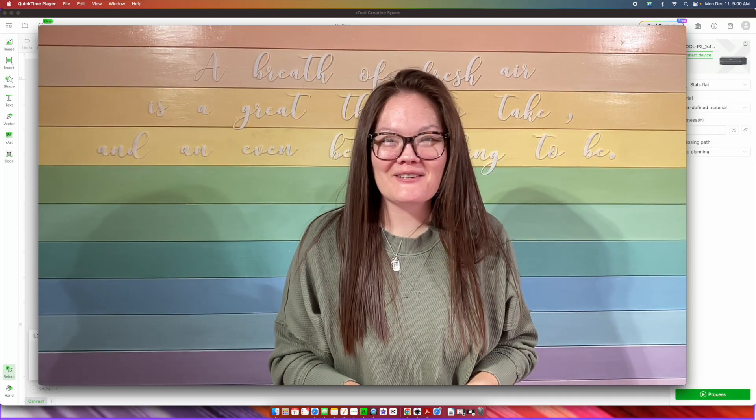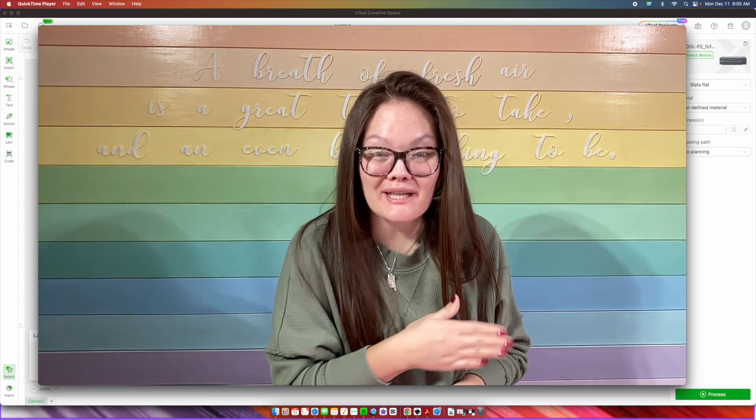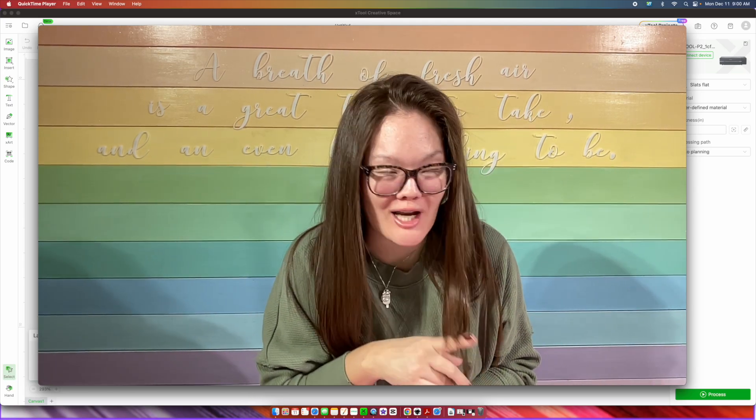Hello friends! Welcome back to the Craft Castle. My name is Ashley and we are going to be using our X-Tool P2 for today's project.